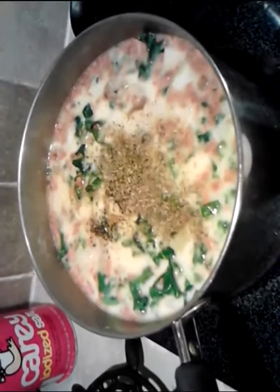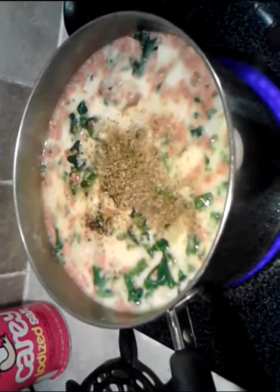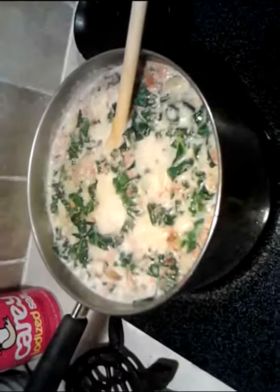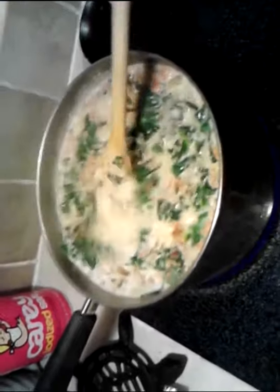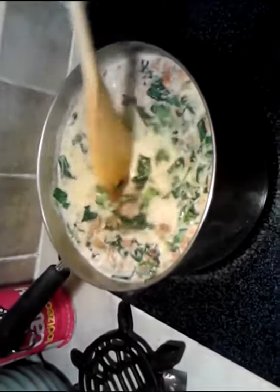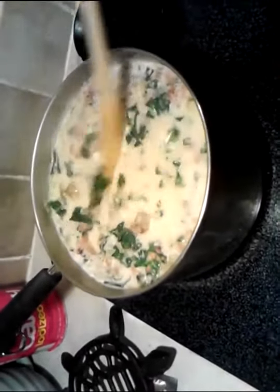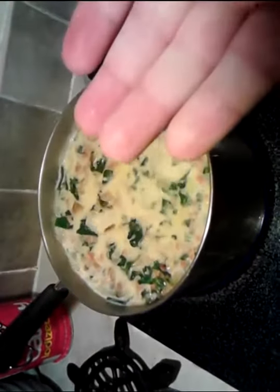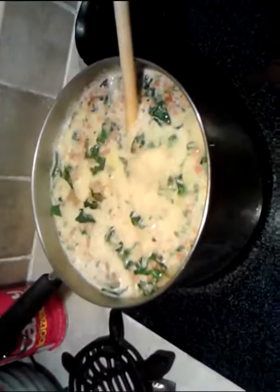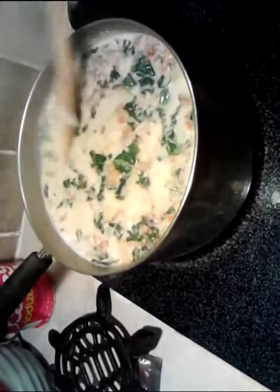Let this sit on the stove for about 20 minutes until those potatoes soften up. Get it to a rolling boil again with all those ingredients in there, because that heavy whipping cream kind of cold shocks it. You've got to get the temperature back up, and then we're going to take it back down to a simmer.